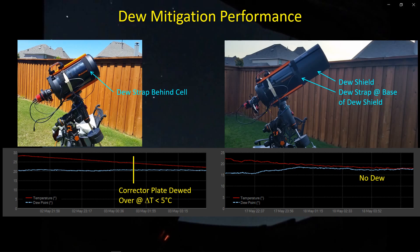This was the configuration I was testing, and this was probably one of the most challenging nights from the perspective of outside temperature and dew point that I've come across. But throughout the night and even the next morning when I went out to bring in the OTA, there was no dew at all on the corrector plate. So this combination of the dew shield and the dew strap did a very good job in probably the most challenging environment from a dew perspective that you can get. So this was very successful.